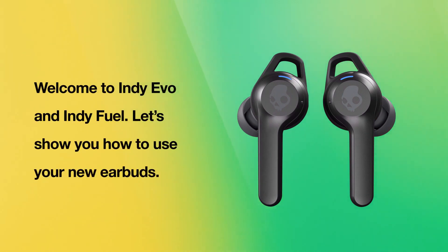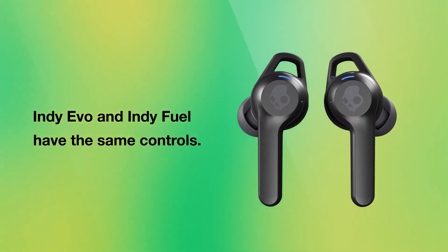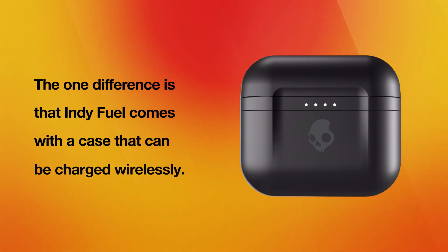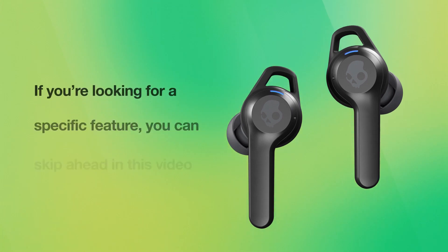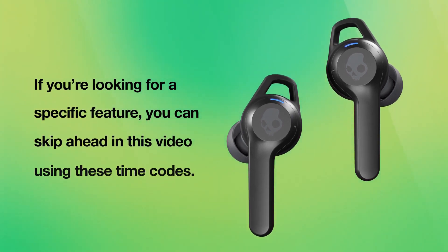Welcome to Indievo and IndieFuel. Let's show you how to use your new earbuds. Indievo and IndieFuel have the same controls. The one difference is that IndieFuel comes with a case that can be charged wirelessly. So keep in mind that the following steps will work for you whether you have Indievo or IndieFuel. If you're looking for a specific feature, you can skip ahead in this video using the time codes.